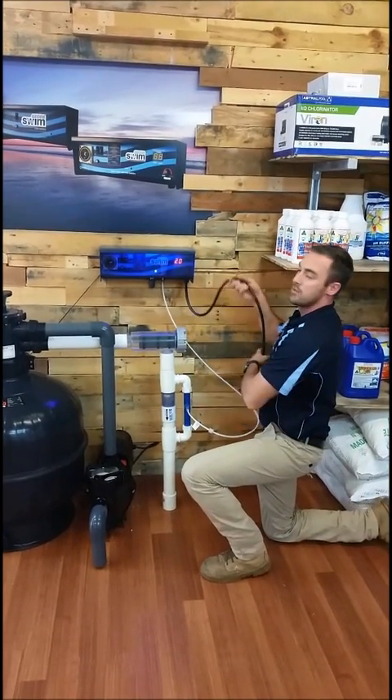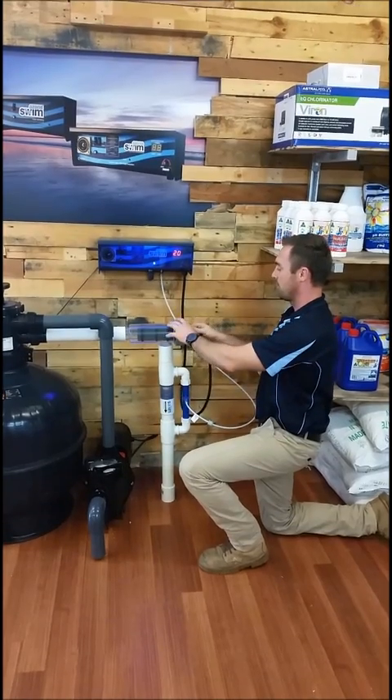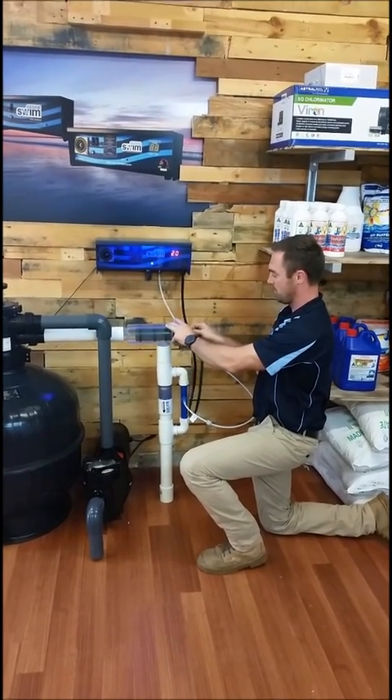The next step is to install your leads, making sure they're crimped and nice and tight once they're installed.